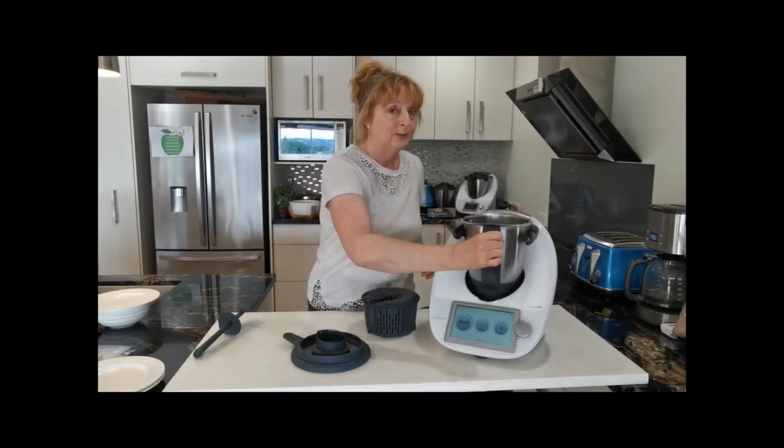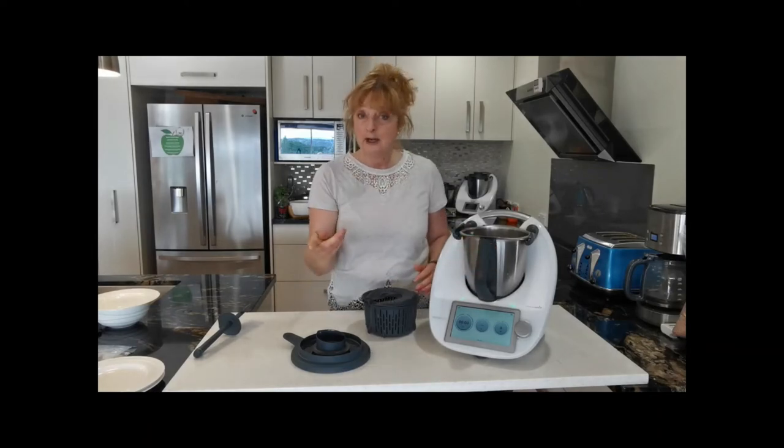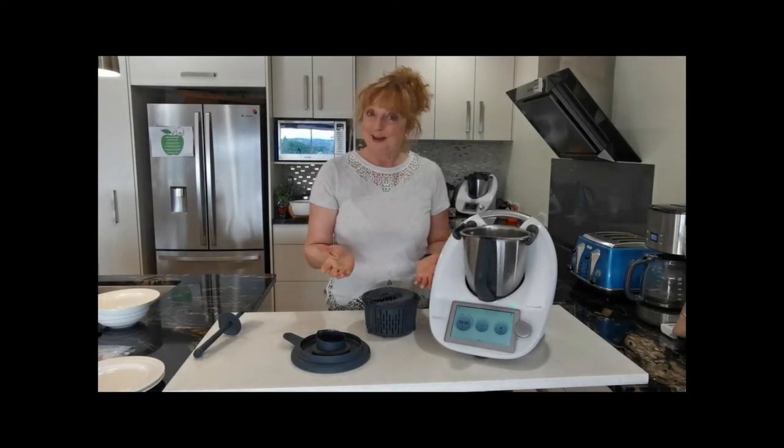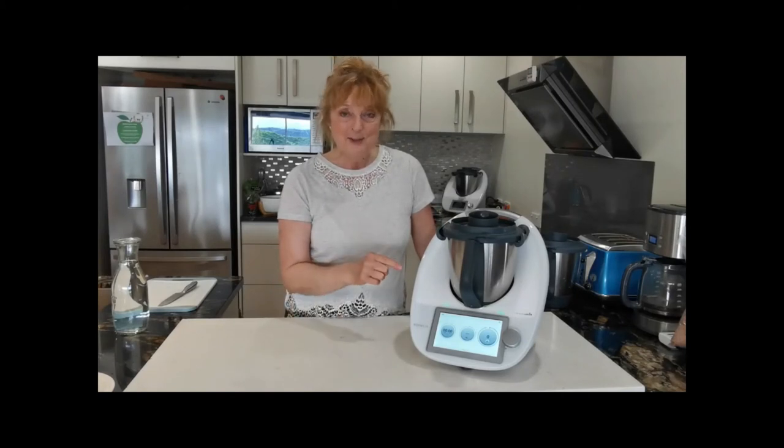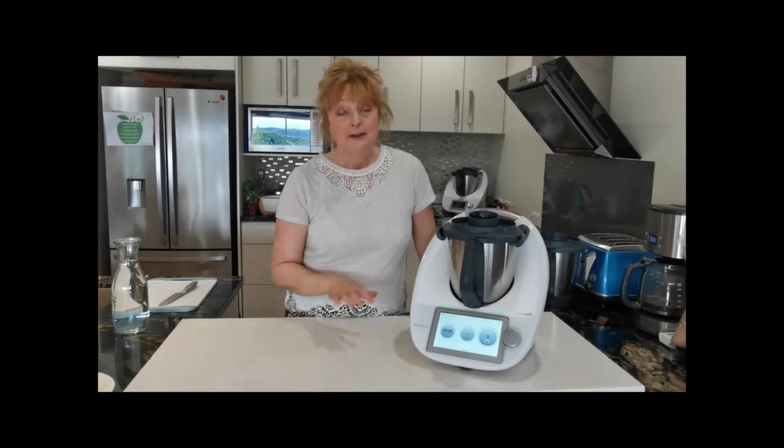So that, of course, brings us to reason number three, which is that you can feed more people. Reason number four is slow cooking. Even though the blades in the TM6 don't turn all the time in that mode, your meat will still break down. And if you're doing one of the shorter recipes where the blades are turning all the time, it's going to break down more.